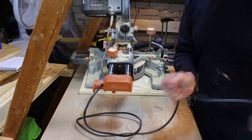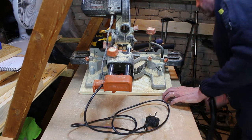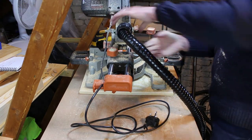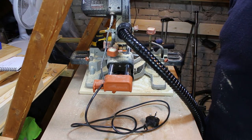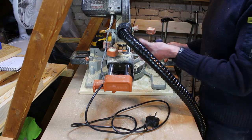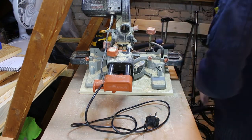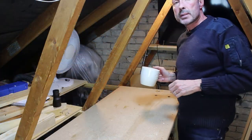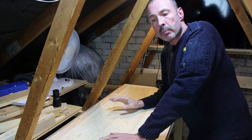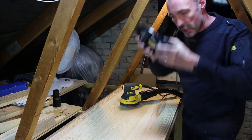And lastly, the Dewalt coupling also fits the dust port on the back of the Evolution miter saw. As we know, extraction is never ideal on a miter saw, but it gives it a go. Anyway, tea break's over. If that was useful to you, please subscribe and like my channel, and until next time, see you soon.